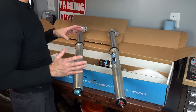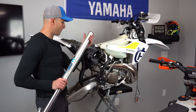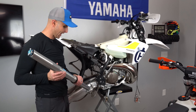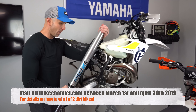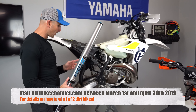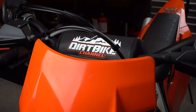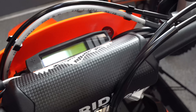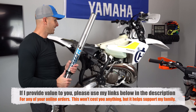I'm pretty excited to put these forks and the shock back on this Husky TE300i and go ride it and see how she performs. All you need to do to win this bike is go to my website between March 1st and April 30th of 2019. Every $5 you spend on my site — whether on stickers, shirts, a hat, or a bar pad — gets you into the drawing for this one and the Honda CR250R. So I've got two bikes you can win.